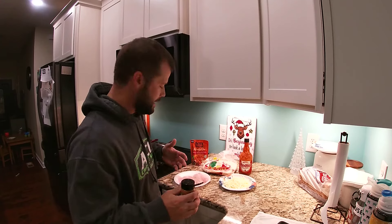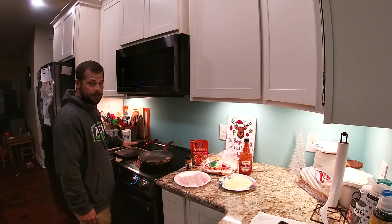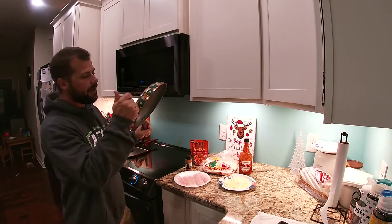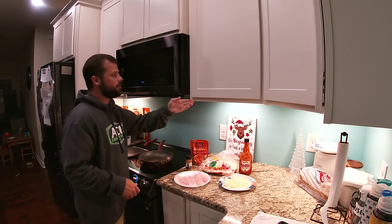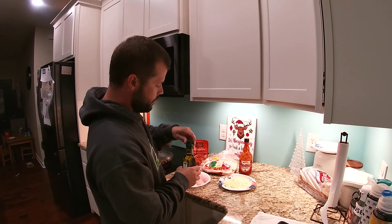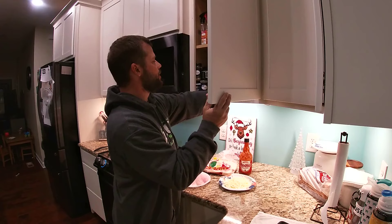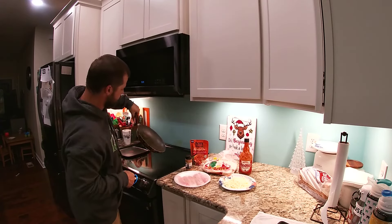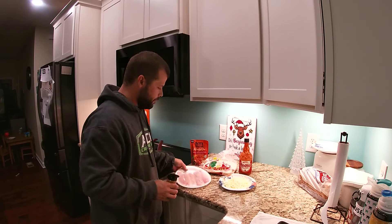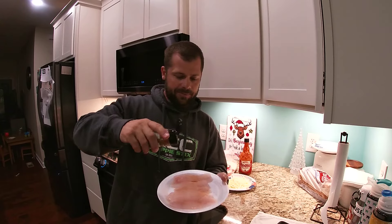We're gonna take these fillets and add a little bit of soul food seasoning. First we got to get everything preheated — everything turned on, everything heated up. We got our flat pan for our tortillas, because we're gonna get those nice and crispy. And we got our pan for our fish. We're gonna do a little bit of extra virgin olive oil in the bottom of that pan — just a little bit, just enough to coat it so they don't stick.